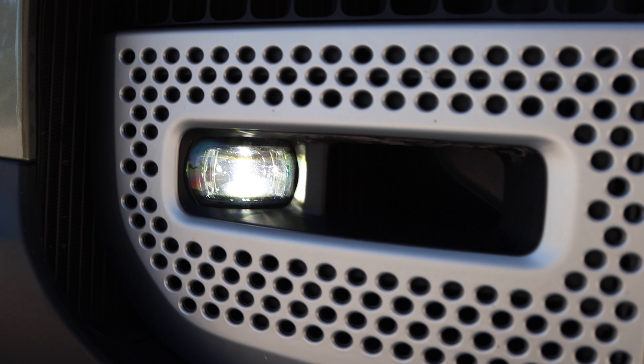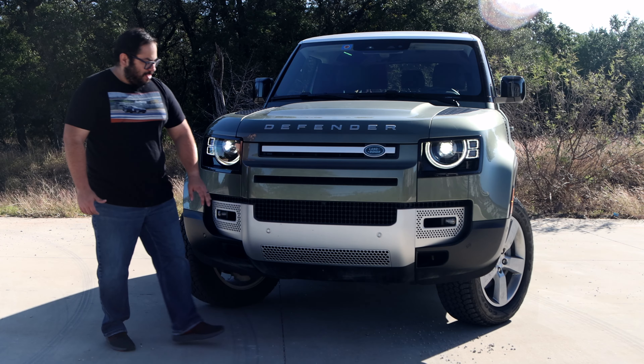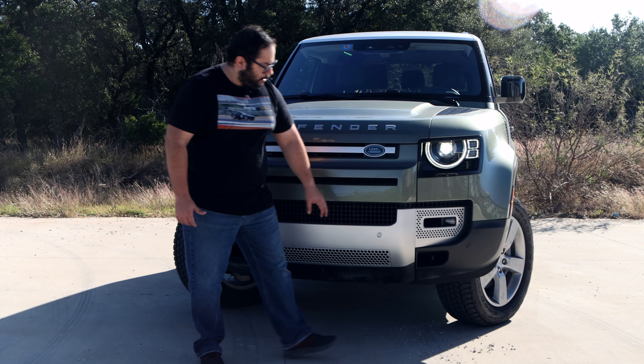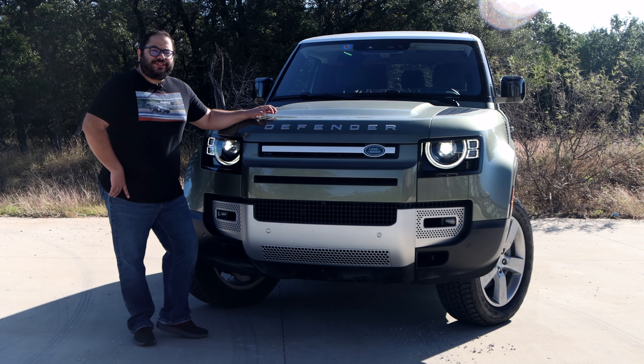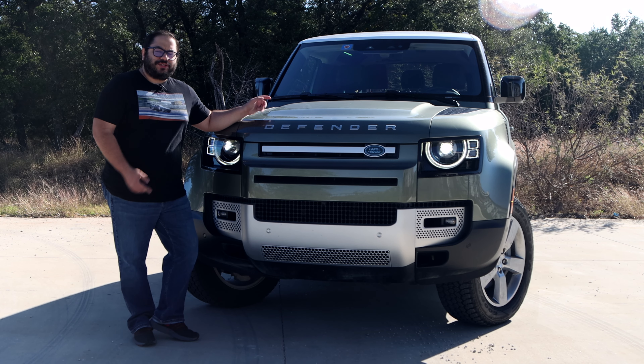We also have fog lights down here, and there are some cooling aspects at the front because underneath the hood there's something special. Let's go ahead and check it out.